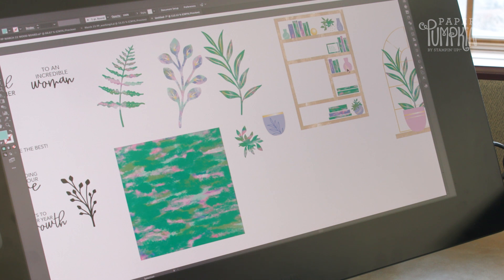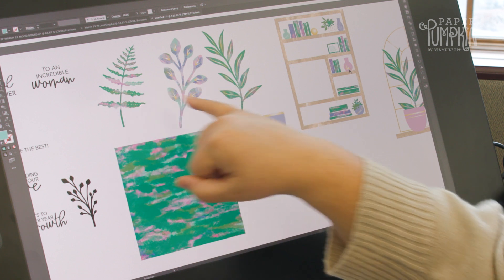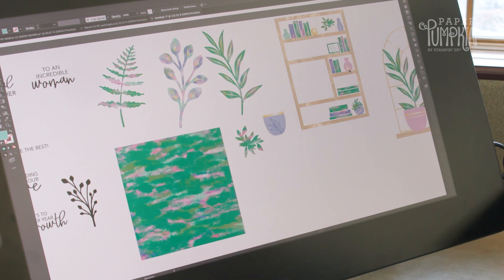I also love the small bits of gold that are found in the plants and on some of the card bases. There are just little hints of gold that make this a really fun and unique kit. Thanks for joining me in this behind-the-scenes look at the 10 Years of Growth Paper Pumpkin kit.